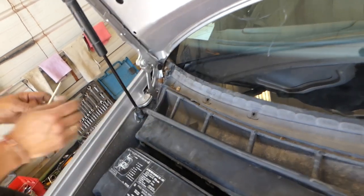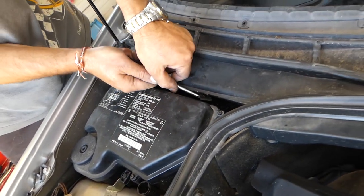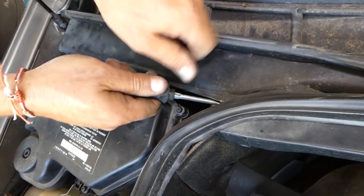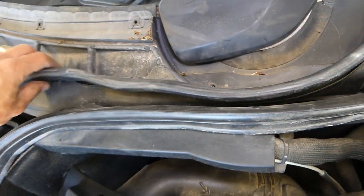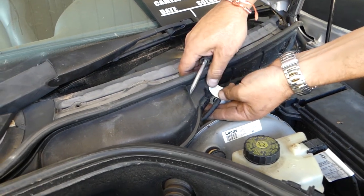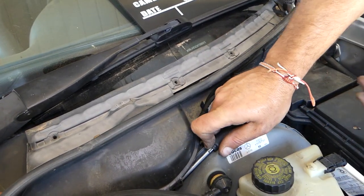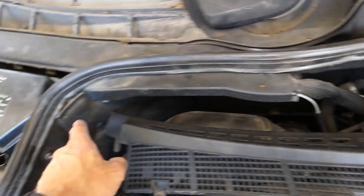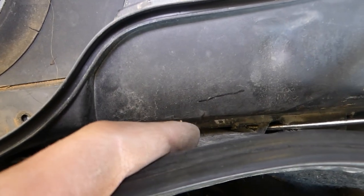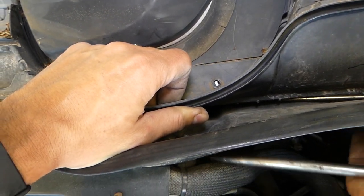Now we will see how many clips we need to remove. We have a few clips we need to pry open. It's a really complicated procedure — you would have to remove all that piece here if you want to do it the right way. What we usually do is get a bigger screwdriver and pry it like that to get the other clips open. There are a few clips behind it, but otherwise it's so much work.